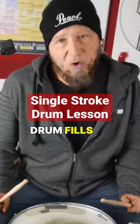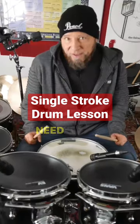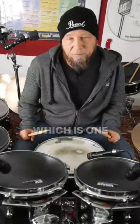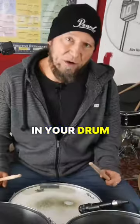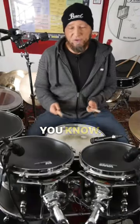If you want to learn easy drum fills, drum riffs, drum licks, you need single strokes — one of the first things you'll learn in a drum lesson. It's right, left, right, left. A really great way to make it sound more interesting is to leave out things — less is more.